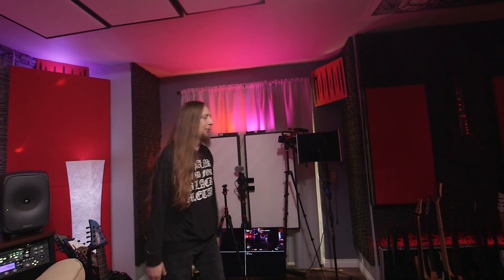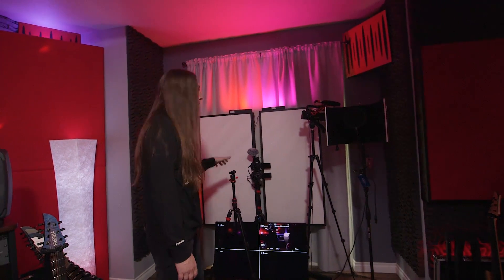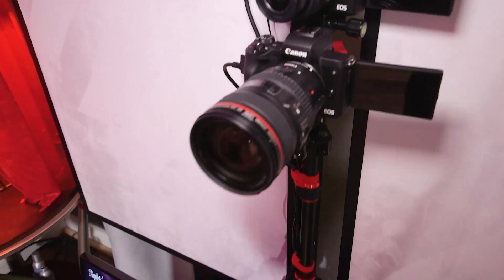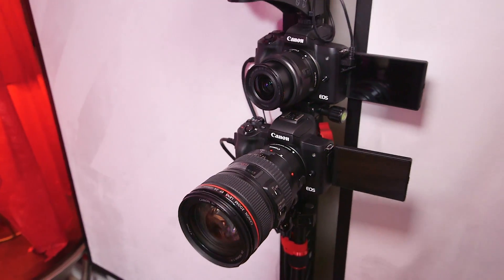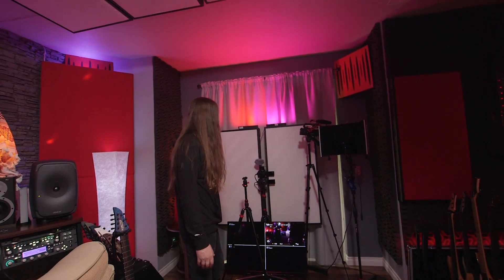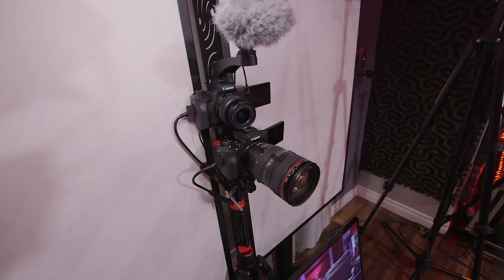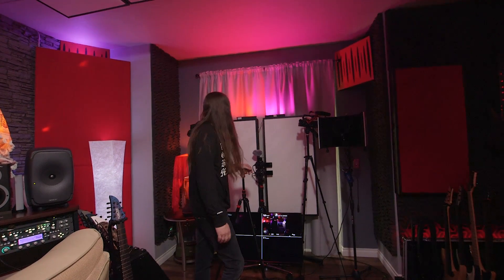I have a Canon M50 multi-camera setup. Basically the way it works is everything is wall-powered, all my lighting is fixed and in a specific spot, so it stays pretty stationary. I can flip it on anytime and record up to seven different angles in the studio to just capture life happening in here.